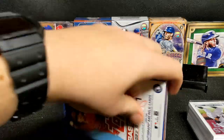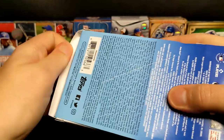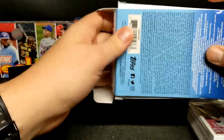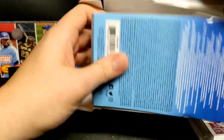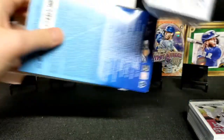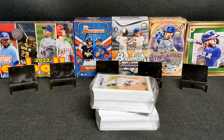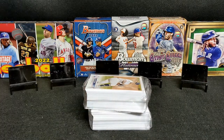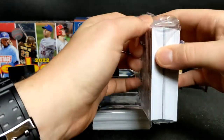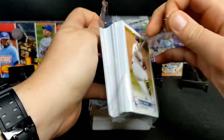Any day that you get to rip open some sealed wax is a good day. I know a lot of people like to complain in the hobby - oh, this product is not so great, this product is really great - but a lot of times that's really subjective and it depends entirely on what they pull specifically. There are good products and not so good products, but I enjoy it all - you gotta have fun with it.